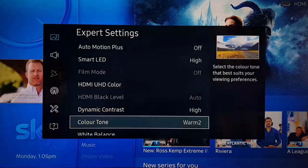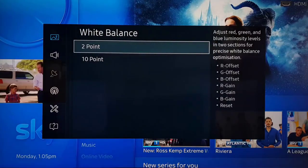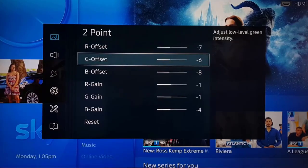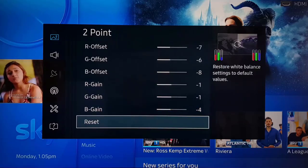For White Balance, we go to the 2-point setting. The values are: minus 7, minus 6, minus 8, minus 1, minus 1, and minus 4.